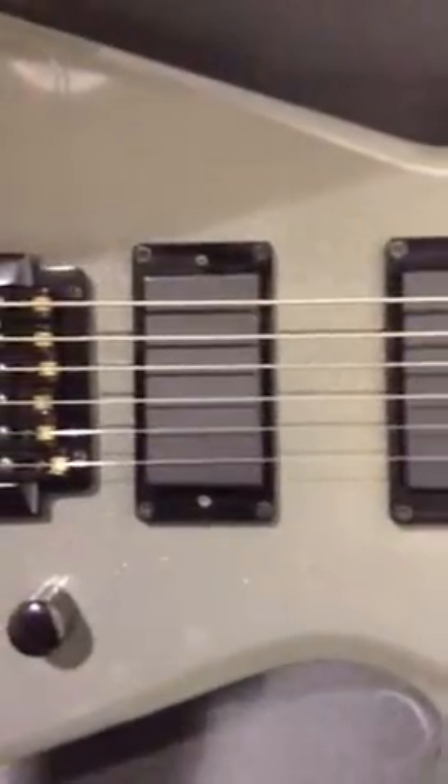This comes equipped with a pair of BC Rich active pickups. They look a lot like a pair of EMGs minus the lettering. It also has a Kahler tremolo system installed.